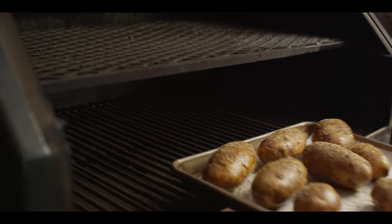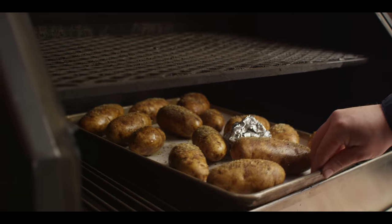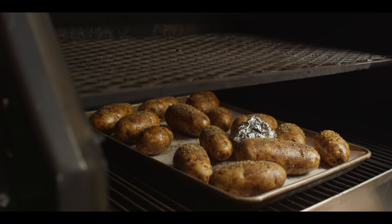Today we're cooking on the Yoder Smokers YS640S pellet grill, running it at 425 degrees, set up for indirect grilling. The potatoes are gonna go on the main cooking grate, along with the garlic and our bacon up top.